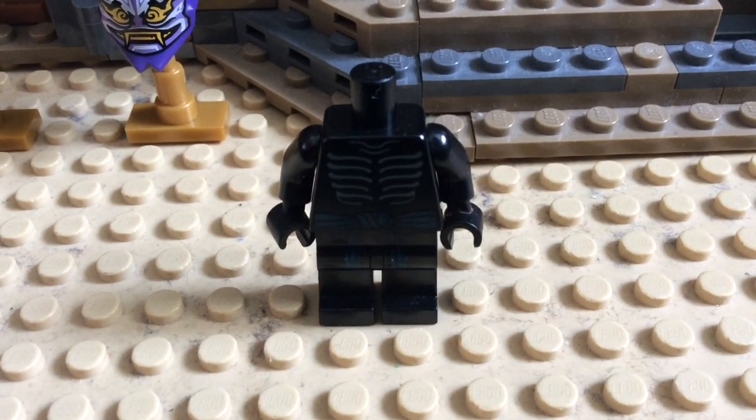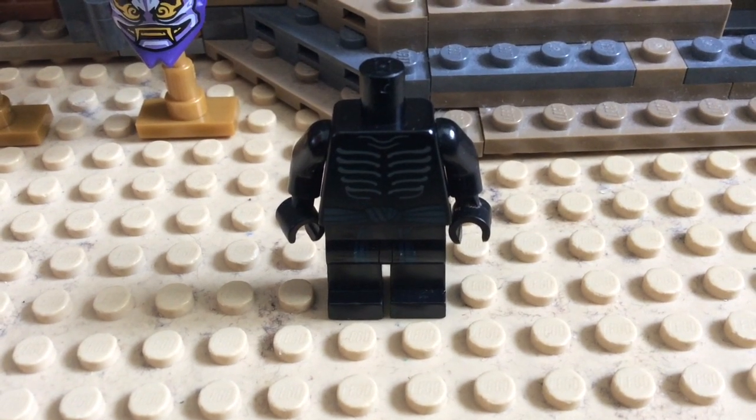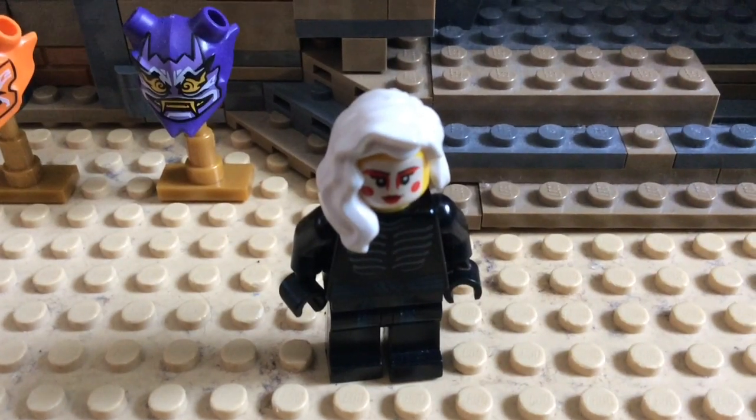And finally, for the torso and legs, I found that the best option was the torso and leg pieces from Lord Garmadon from the LEGO Ninjago movie. And this is the result.